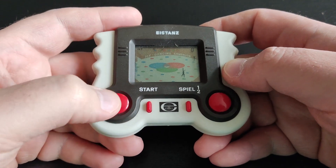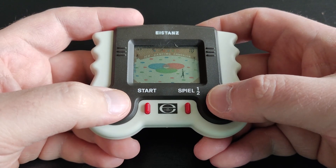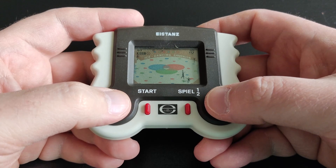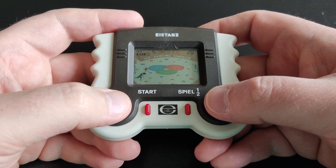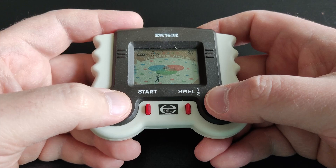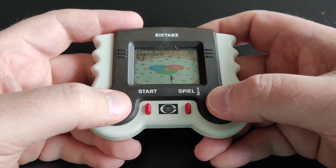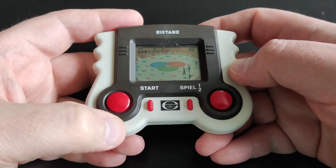Let me play again — it's super fast. Missed her. Oops.